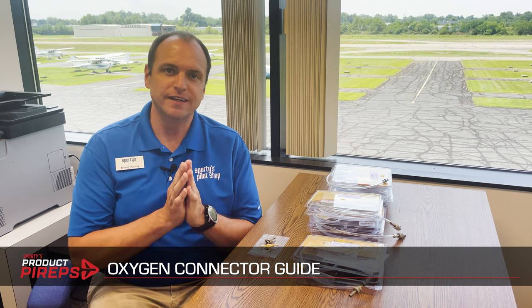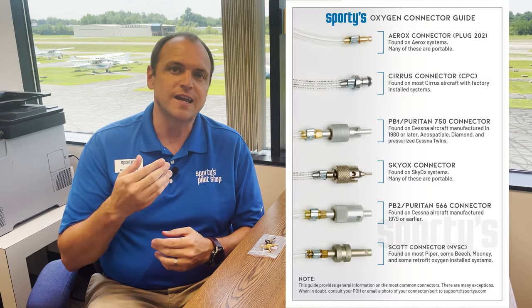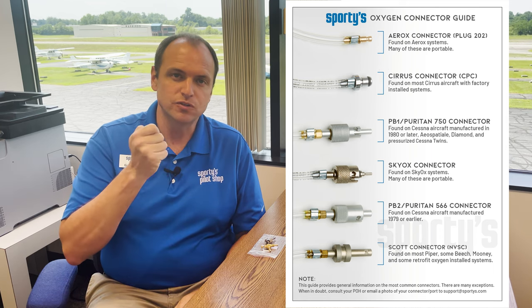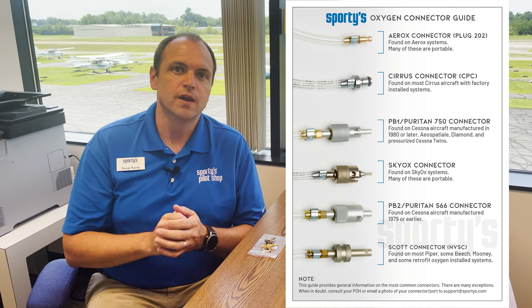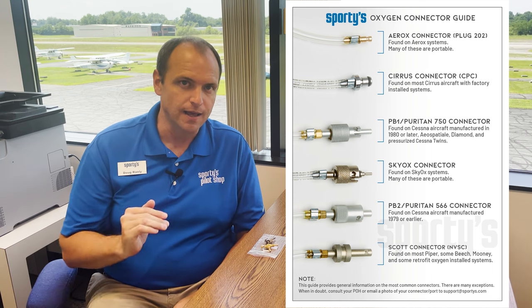Hello, and welcome to another edition of Sporty's Product Pilot Videos. My name is Doug, and today we're going to look at oxygen connectors. We get a lot of questions from customers trying to figure out which connector is right for their aircraft or portable system. So we've assembled this handy guide that has the six most common connectors used for oxygen in general aviation. Let's go through these line by line.